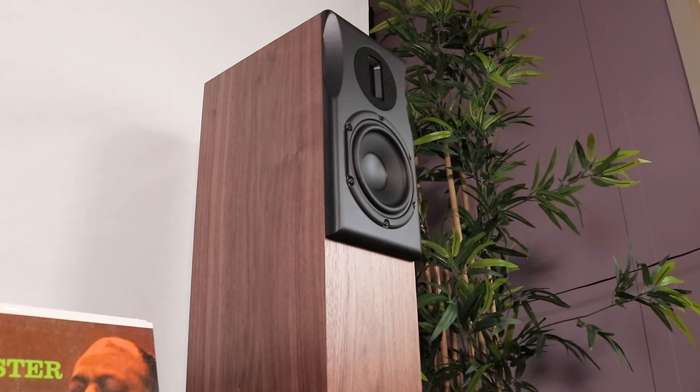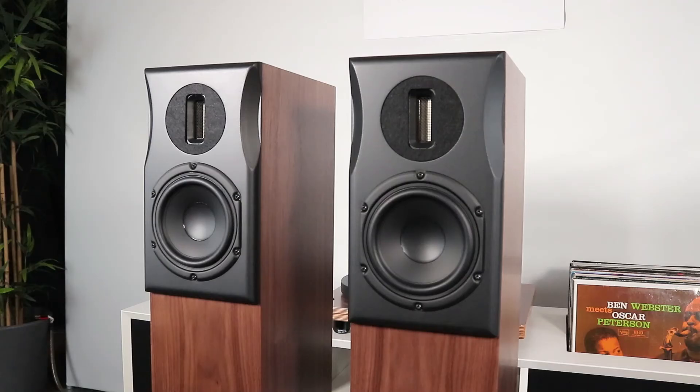We're very aware that loudspeakers are the most visible part of a hi-fi system and they need to look good as well as sounding great. We've kept the fundamental design markers from the Extra — the front baffle, the distinctive feet — and we'll be offering the loudspeaker in a range of finishes as usual: walnut, natural oak, black oak, and satin white.